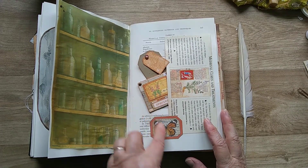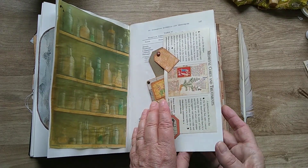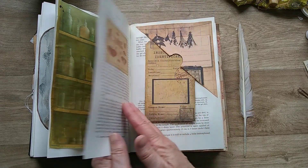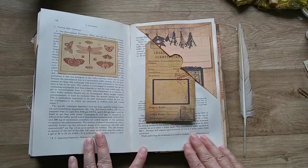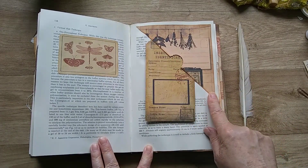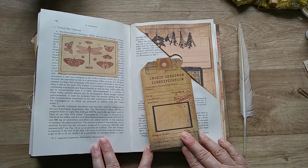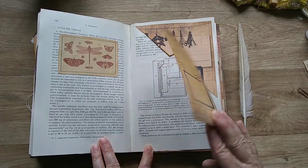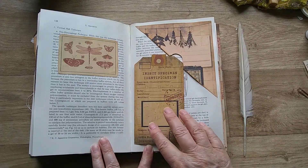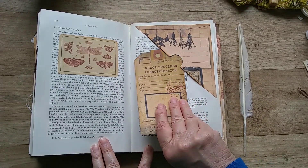So in here we've got specimen slides, a bit more layering, some tags. On this side I've used one of the journal pages and put a pocket at the top there to hold this lovely tag that's ready for layering. It's got a space there for using some more of the images that come with the pack.